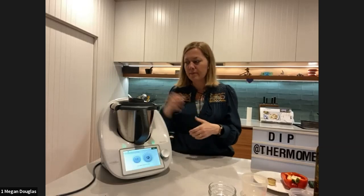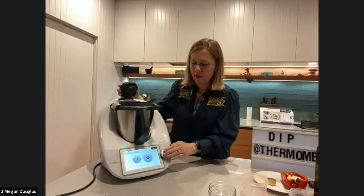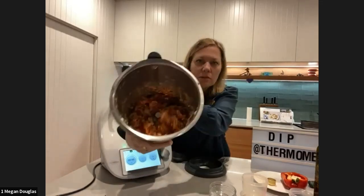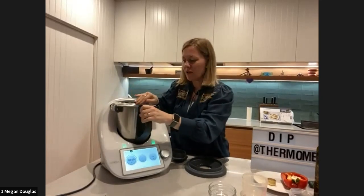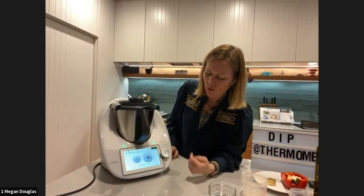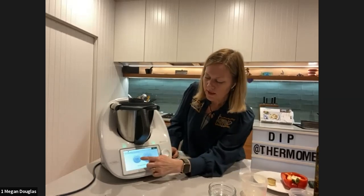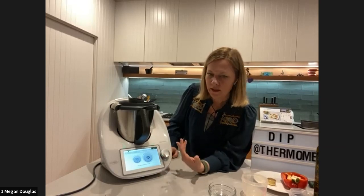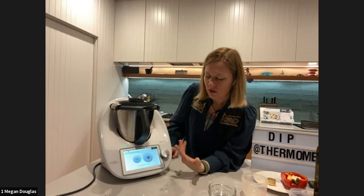The turbo function is like a pulse function in a food processor — it goes to top speed in a very short time. On TM5 or TM6, it comes up as a one-second burst which you can adjust to two seconds. After the first few pulses you can check consistency — I had it quite chunky initially. The recipe says five to seven pulses; I'm doing a couple more. It's up to you how smooth you like it — from chunky right through to a fine dip like you'd buy in the supermarket.